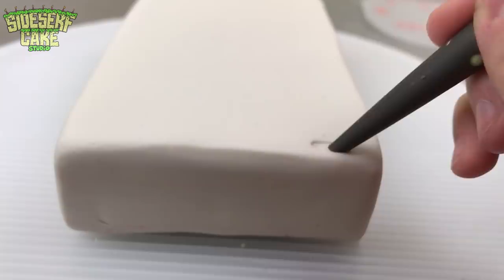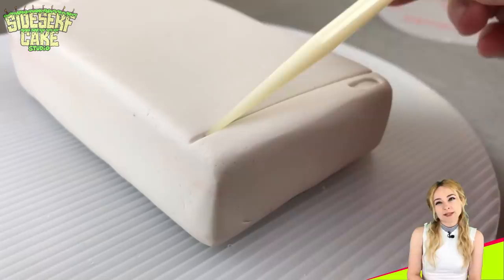I'm just going around with my knife and etching some panels around the sides, and then I'll start sculpting the details.